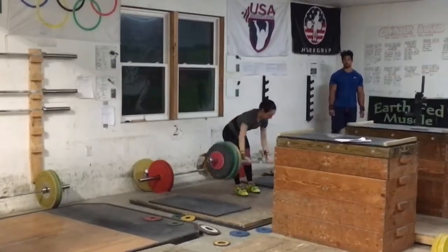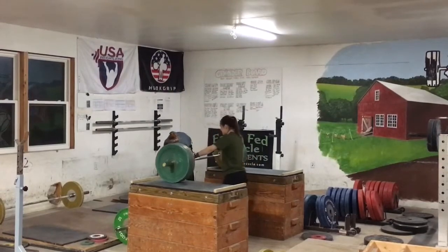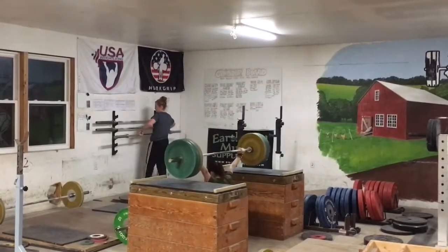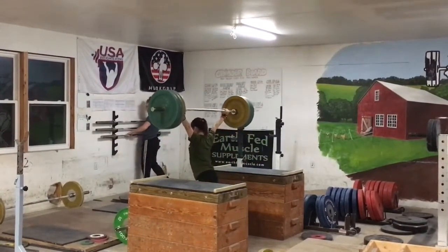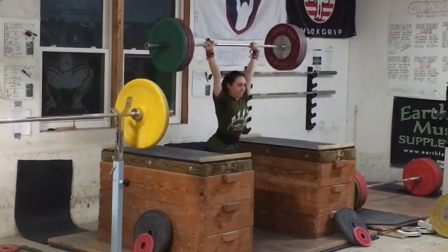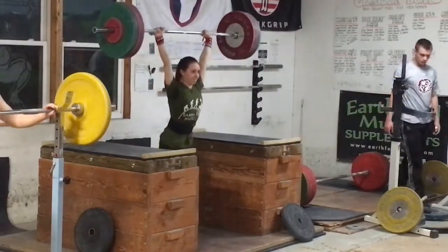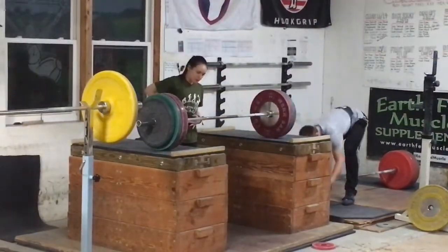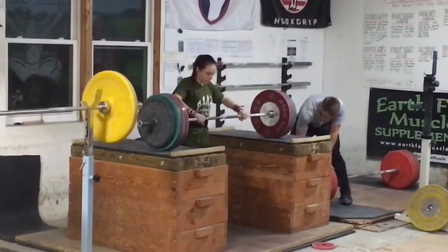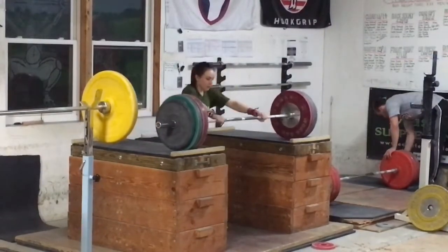That's a good jerk there. She attempted this three times — twice she was really close, and then here she controls it. That's 85 — that's above the American record, two by two kilos. Some people don't like jerks off the boxes, they say it doesn't really help carry over. I think they're wrong. If you're focused on good positions and good recovery, and going really heavy off the box, and then coming down and hitting threes and fours for rapid jerks — I think they're worthwhile.